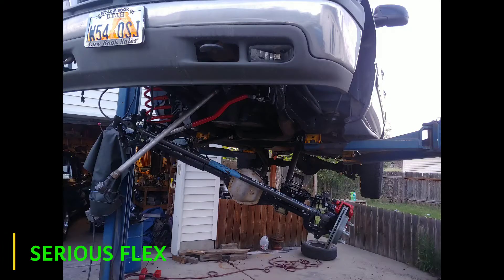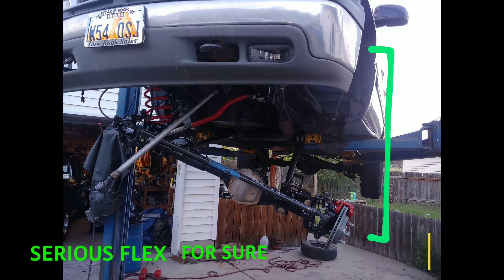I was able to measure the flex of the front suspension. From this picture you can see that the flex is far beyond what the spring will have length for at droop, or what a shock would have length for. So I did need to use limit straps, because this suspension has the capability to far out-flex what I'm currently using it for.